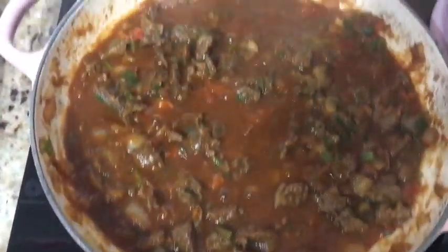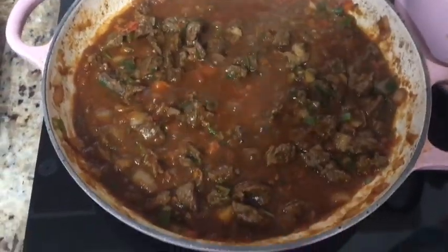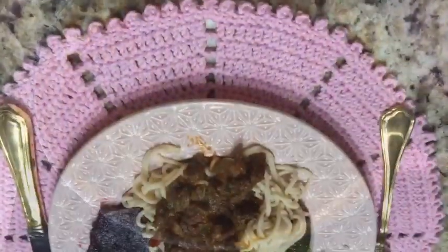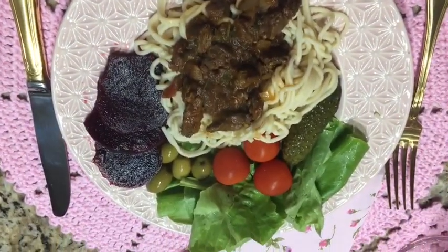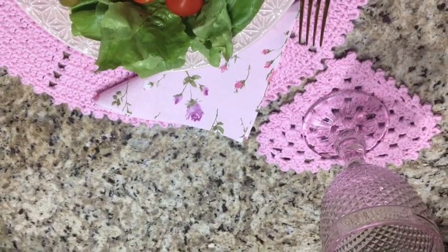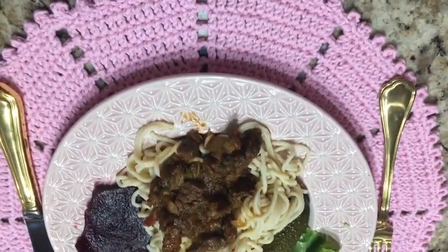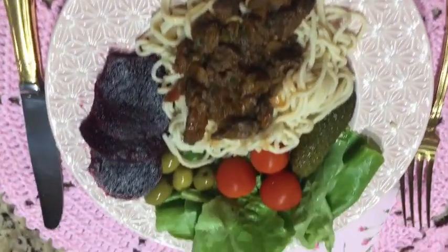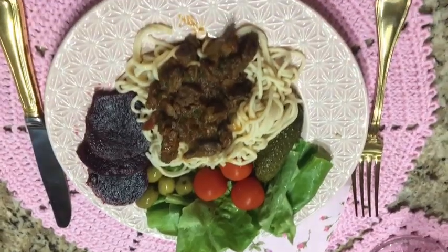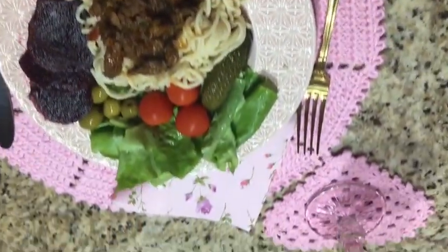The dough is done — that's delicious! They are served, ladies and gentlemen. Here is my dish served. Now I'm going to add the sauce. Here is my food: my pasta made at home, salad, and my carne picadinha with a very delicious sauce.